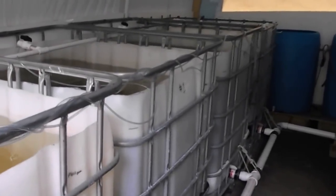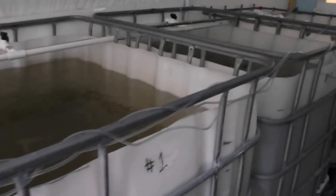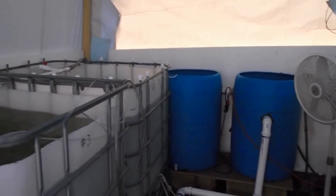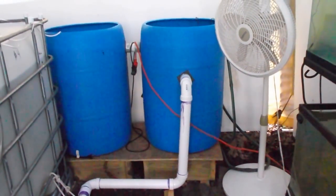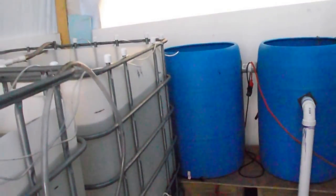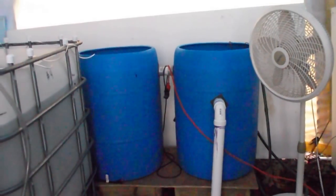Hello everybody, this is Greg with Mineral Springs Tilapia. I've had a lot of questions about this filter system that I've got, and it's back here behind the tank. I'm going to go through some of the details of this filter system. First of all, as you can see, this thing flows out of the bottom of the IBC totes and enters the solids filter about two-thirds up the water level of the tank. You can see the water level in the tank and the entry point of the water going into the solids filter.